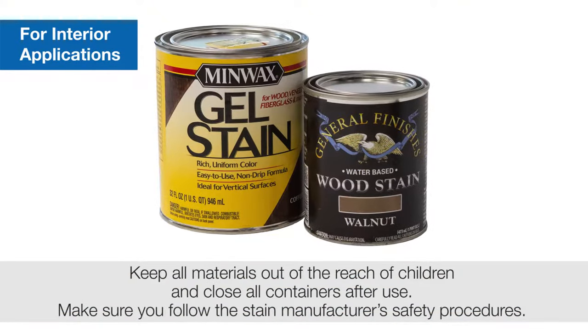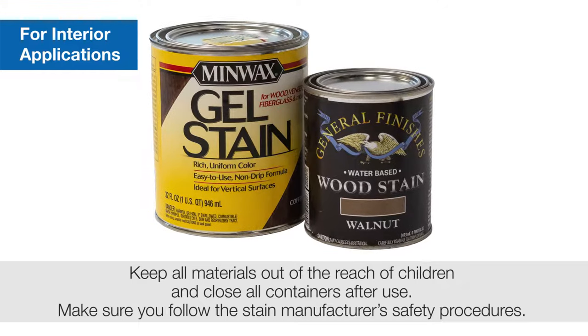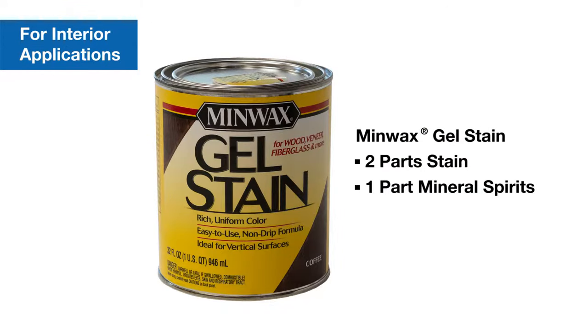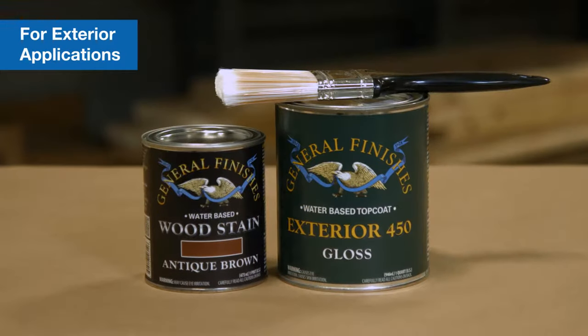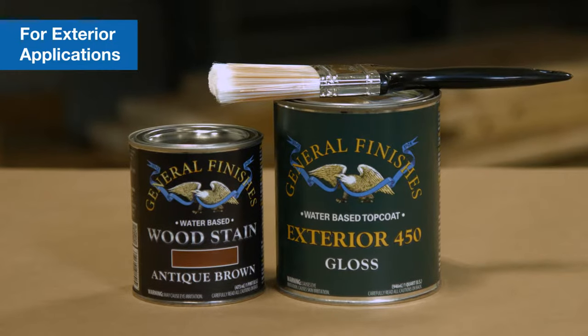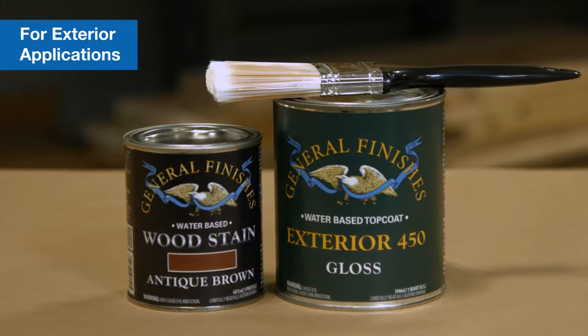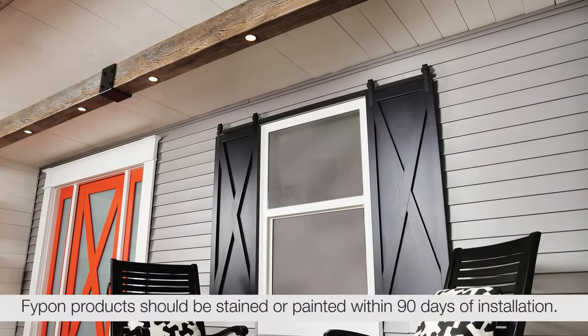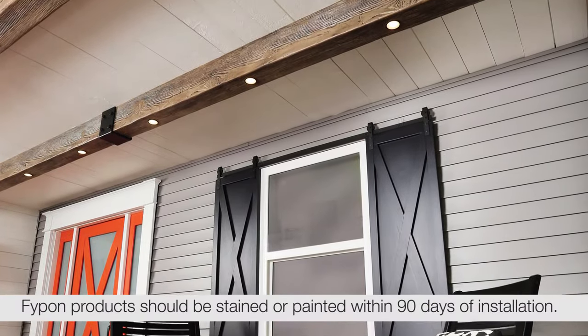For interior applications, Fypon recommends General Finishes water-based stain or Minwax gel stain. If you're using Minwax gel stain, it should be cut two to one with two parts stain and one part mineral spirits. Follow gel stain drying times found on the container. For beams used in an exterior application, Fypon recommends General Finishes 450 exterior water-based stain along with 450 exterior top coat. The top coat is required for beams that are used in exterior applications.